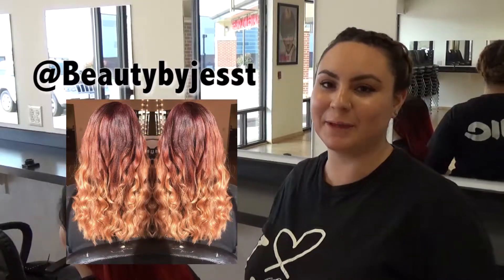Hi, I'm Jess from LJIC Des Moines. I'm just going to do a simple updo today. You can follow me on my Instagram at beautybyjessteat.